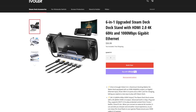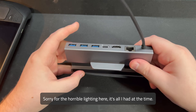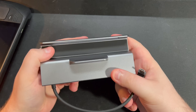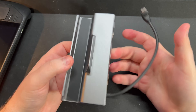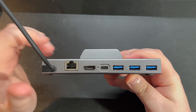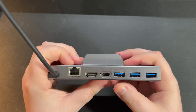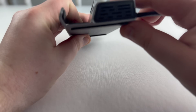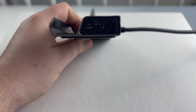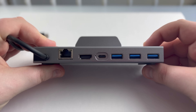Next up is the iVolar 6-in-1 dock, which retails for $56. It only comes with the dock and no real accessories. The dock is made of a sturdy aluminum alloy and weighs about 200 grams, or 7 ounces. It's very sturdy, has rubberized grips to keep the deck in place, and has some minimal branding on the front. It has all of its ports on the back, with a gigabit RJ45, HDMI 2.0, USB-C power input, and three USB 3.0 Type-A ports. The USB ports are a step down from the official dock with USB 3.0 instead of 3.1, and there's no DisplayPort at all. However, the USB ports are spaced out much further on the iVolar dock, so larger USB connectors can be used comfortably.